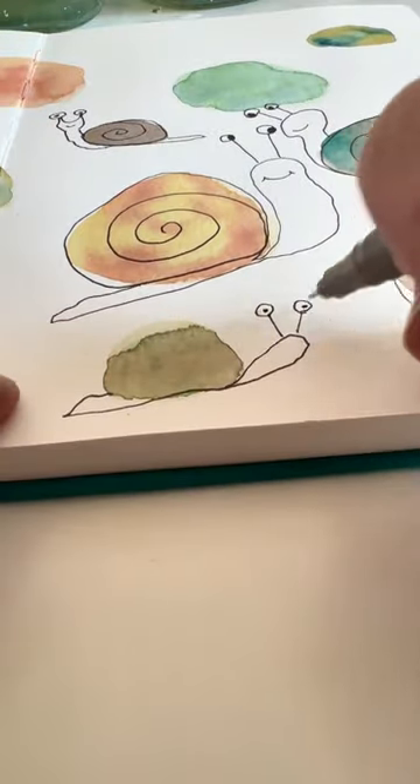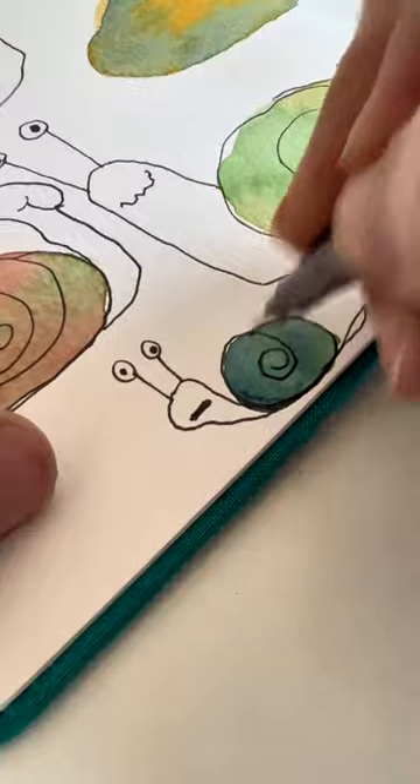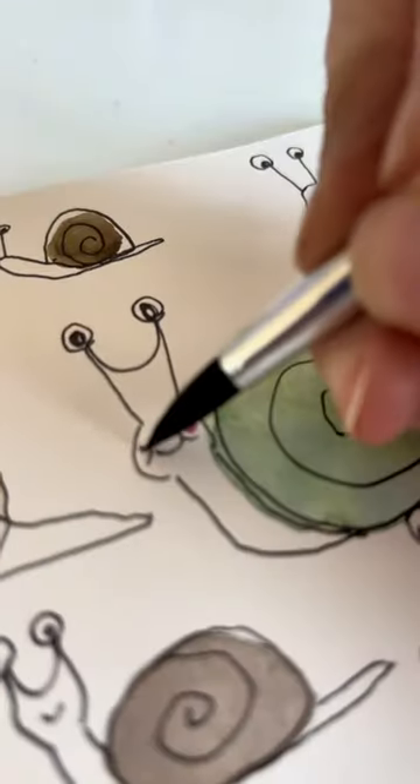These guys are making me think of Marcel the Shell with Shoes On — have you seen that? Oh my gosh, it's so cute. Owen and I used to watch it, and then we saw the movie. It's so good, you have to go watch it. It's a one-eyed mollusk with shoes.